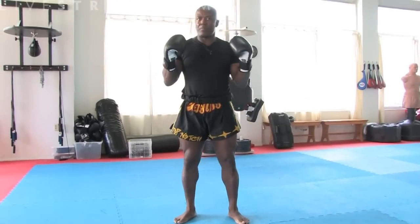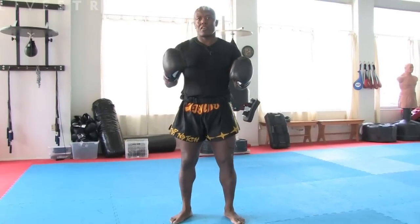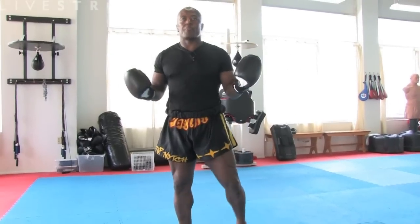Oftentimes you have to go back to fighting position to reload your stance. If not, you're vulnerable to be attacked.